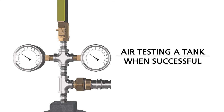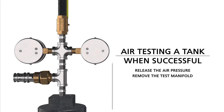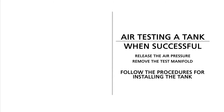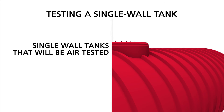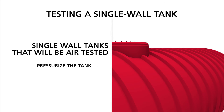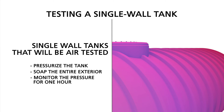If your air test is successful, you will carefully release the air pressure. Remove the test manifold and continue installing the tank. Testing a single wall tank: for single wall tanks that will be air tested, you pressurize the tank, soap the entire exterior, and monitor the pressure for one hour. Remember, if the tank will be storing potable water, the pre-installation air test is required.